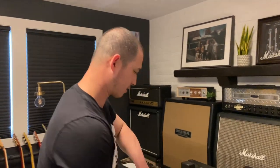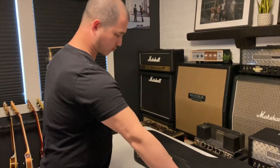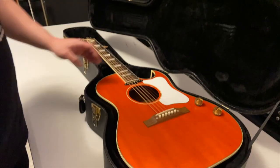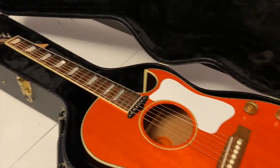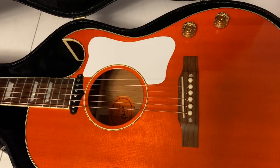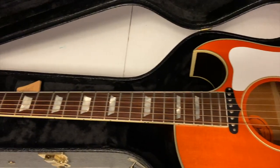So first we've got what looks like a Gibson acoustic of some sort. What we've got here is a Gibson CF-100E — it's a Japanese signature model of an artist. I don't know the name of them but it's a CF-100E is what it is.